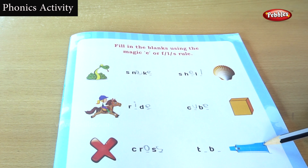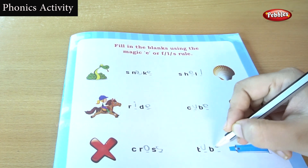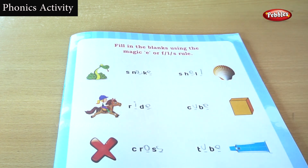Look at this picture. This is tube. You are hearing tube — U, B, E sound. We will see the remaining four pictures also.